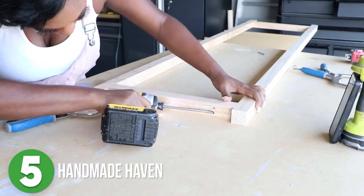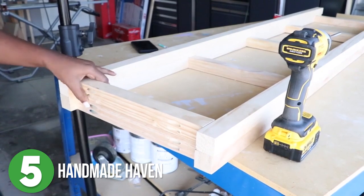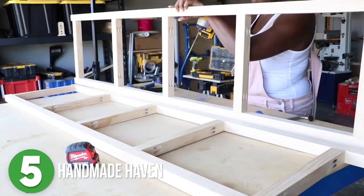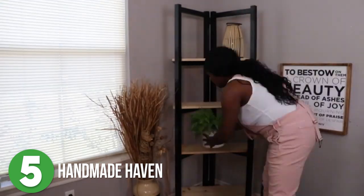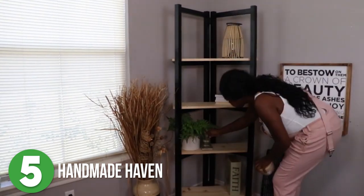She used pocket holes for the joinery, but if you don't have a pocket hole jig, you can use some wood glue and screw it all together. This is so simple, and if you are new to woodworking and want a fun project to get you started, you need to check this out.